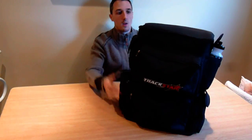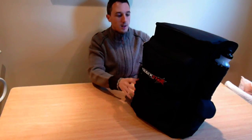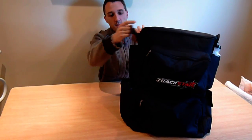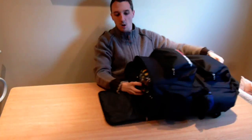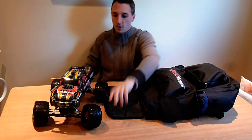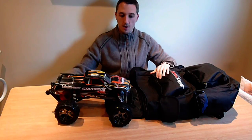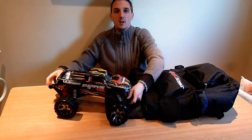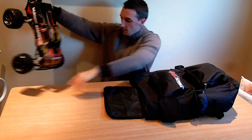I'm just going to go through what I have in here currently and what I use it for. So this bag is basically big enough to fit a 1/10 scale RC car in it. In here today I have the Stampede — the Traxxas Stampede, currently in the bag. You can fit the whole car in there, whip it out, carry it around with you.